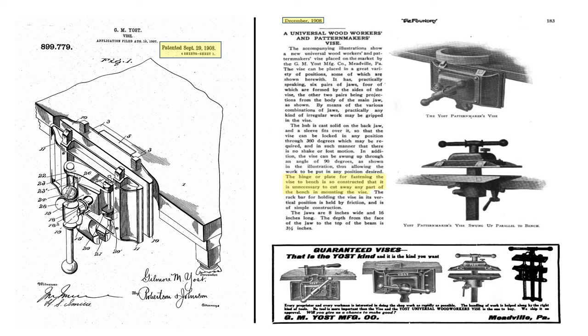In 1908, the Yost Manufacturing Plant was opened in Meadville, Pennsylvania, and by 1910 it was producing a line of vices including machinist bench vices, leg vices, and the Yost Universal Pattern Maker and Woodworkers Vice. The jaws on this vice measure 8 inches by 16 inches and it opens to a maximum capacity of about 16 inches. It was advertised as being adaptable to 28 fixed positions, and the complete vice weighs in at a hefty 86 pounds. Today, Yost Manufacturing Company still manufactures various high quality vices from their plant in Grand Rapids, Michigan.